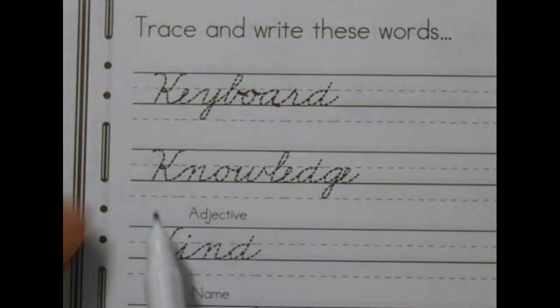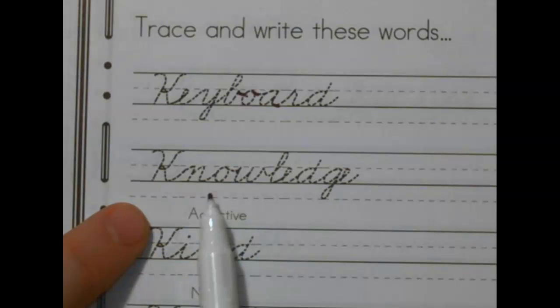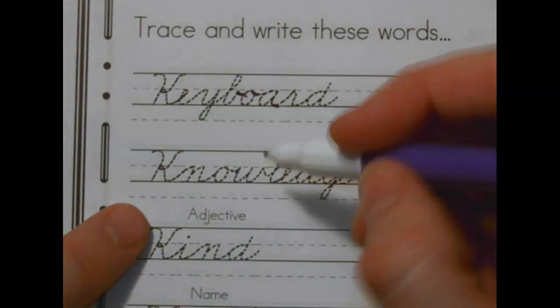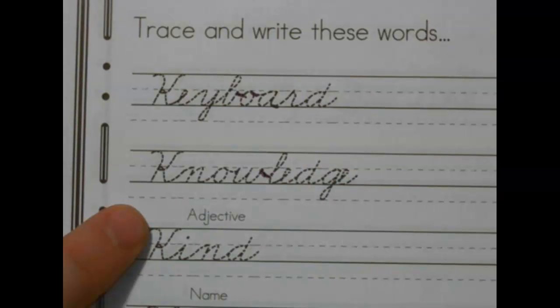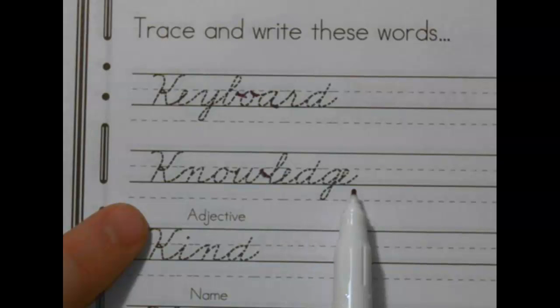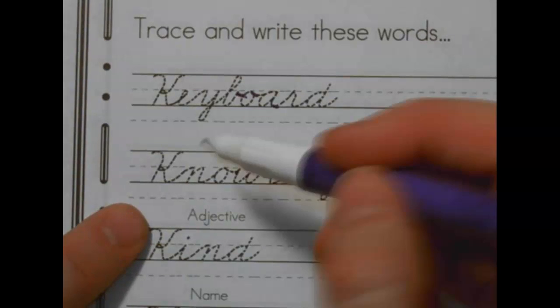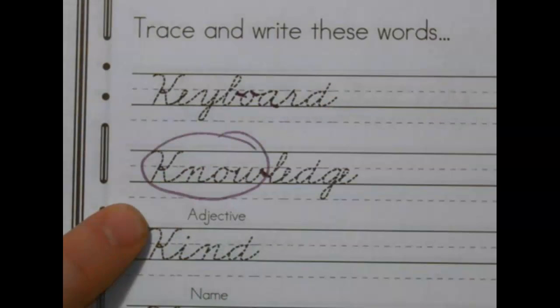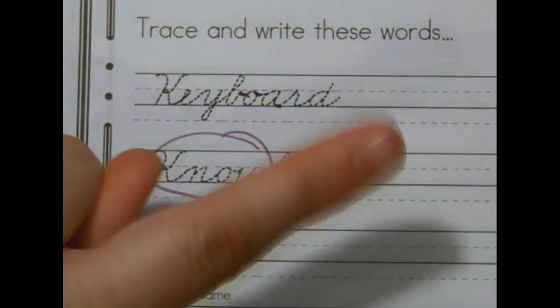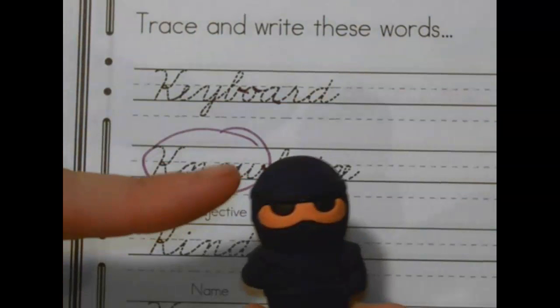Now this one doesn't sound like a K, but it is. Ready? K-N-O-W-L-E-D-G-E. Anybody know? Knowledge. That's the stuff that you know. See the word 'know'? Not like no, no — like things that are in your brain, that you know. Knowledge.